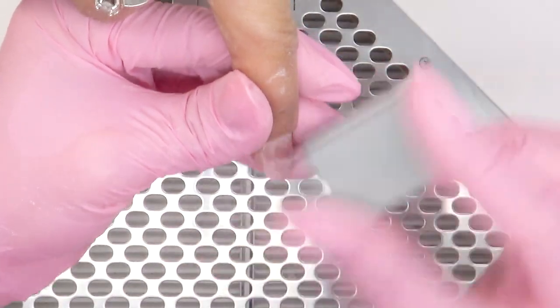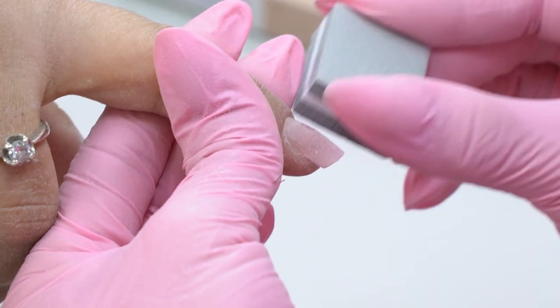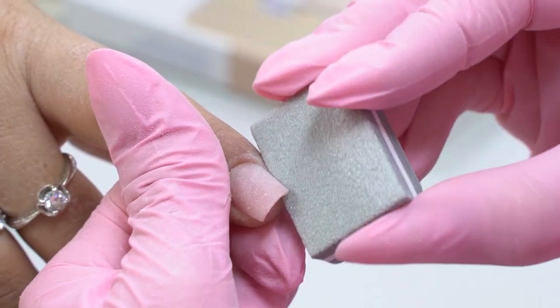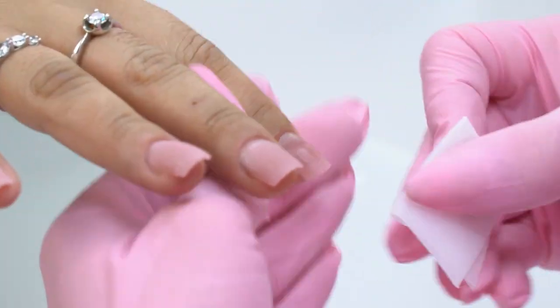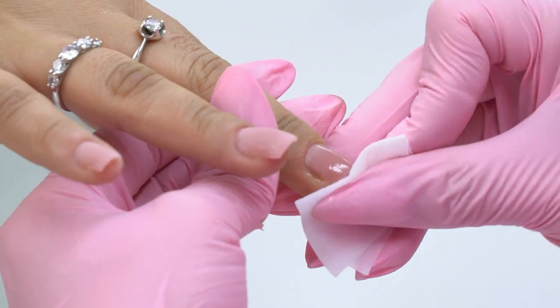I process the surface with a buffer to matte it, with its hard and soft sides. If you want to cover it up with a colored gel polish, then you don't need to buff the surface so thoroughly. But if you just want to cover it up with a top coat, then it's better to make the surface smooth. Remove the dust, dehydrate the nail plate, and let's create a small design.